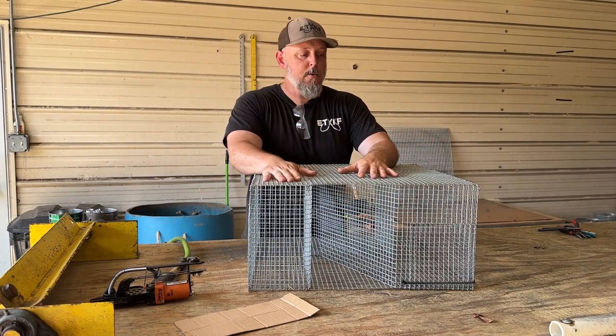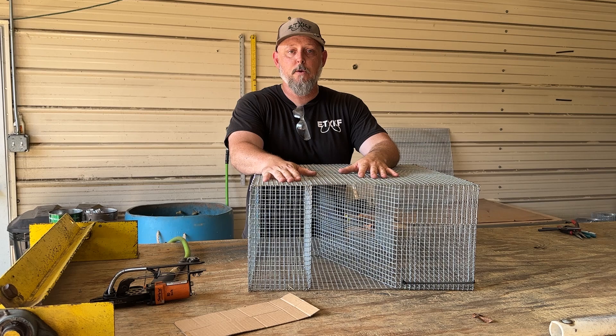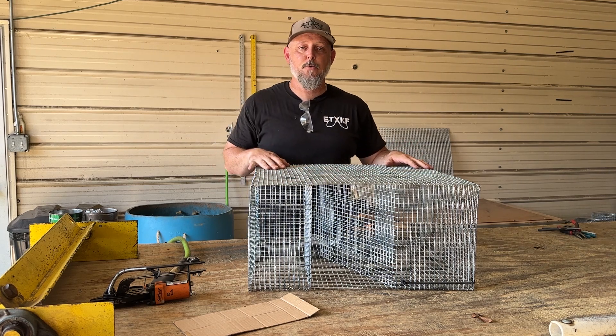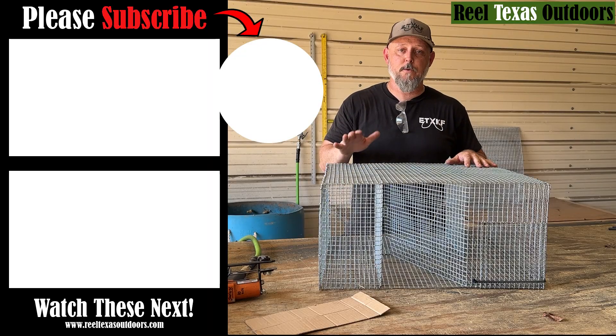If you have any questions about this trap or any other trap on our site, please let me know. You can drop a comment in the comments below or shoot me an email at mike@realtexasoutdoors.com. Thank you guys for watching. Have a wonderful day. God bless.